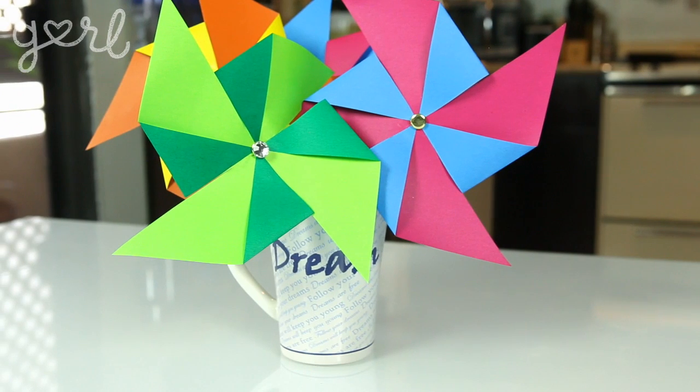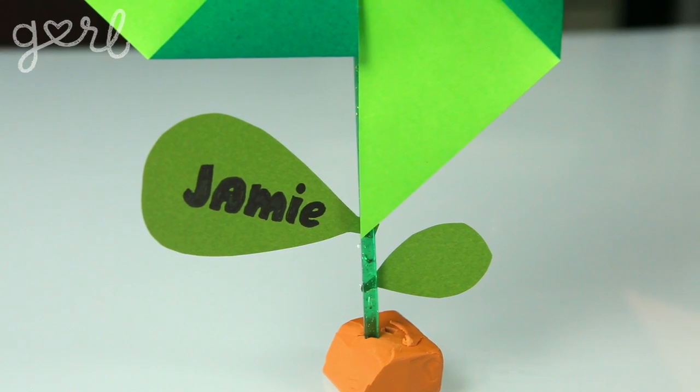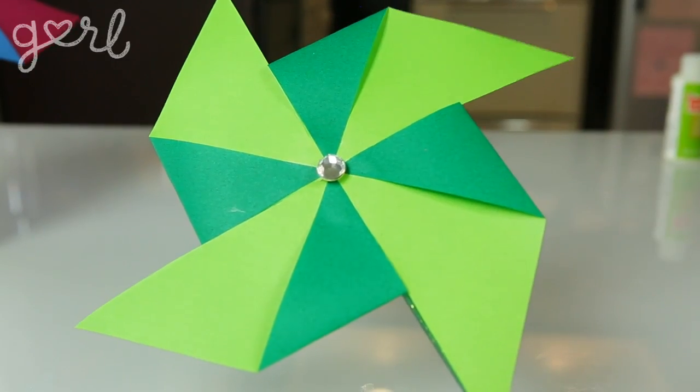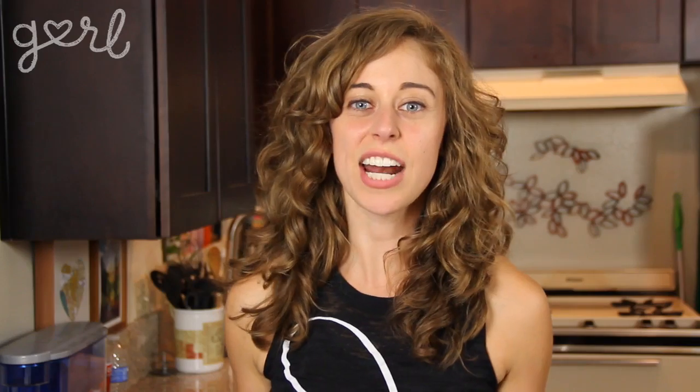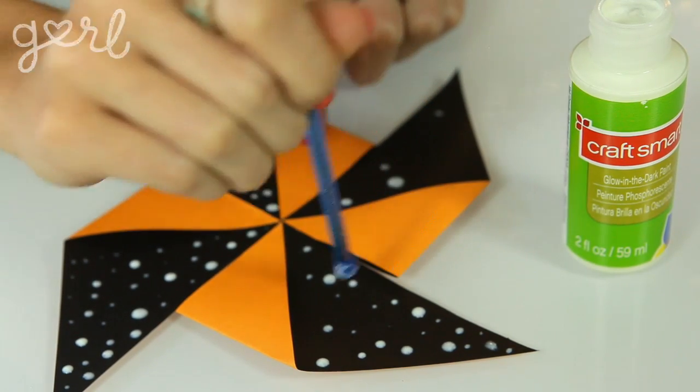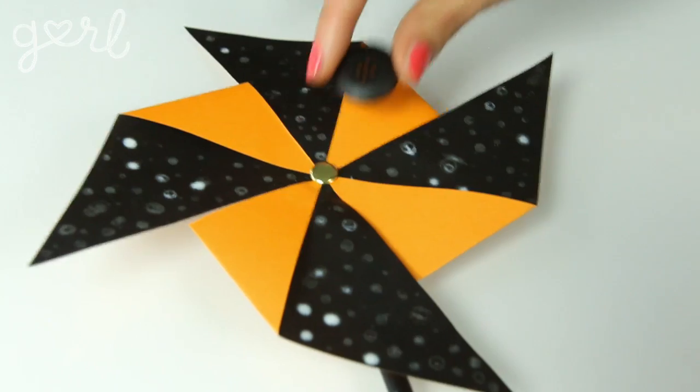Your decorative pinwheel is complete! These make great pencil toppers, desk decor, or you can stick them in a vase or attach a name tag to the stick for a great table setting at a party. You can also throw a button or a new paper pattern over the pinwheel center, or make your pinwheel in any size and any color. I tried using glow-in-the-dark paint — the camera couldn't pick it up in the dark, but trust me these look so good at a nighttime party or just in your bedroom. There are so many ways to do this fun and simple craft, so feel free to put your own spin on it!